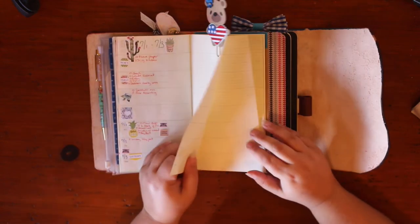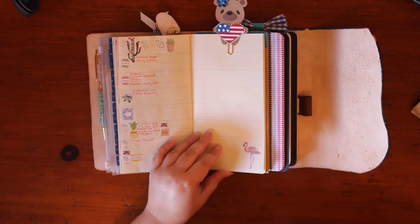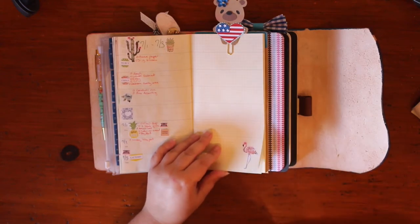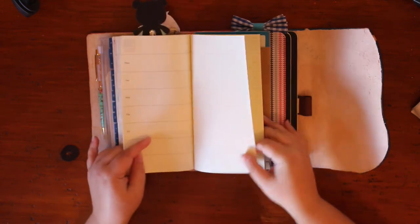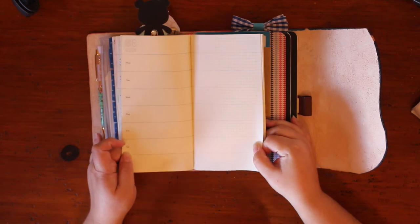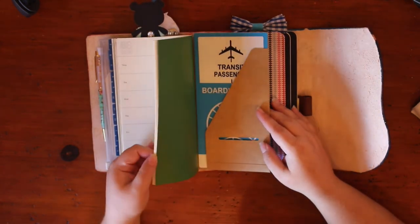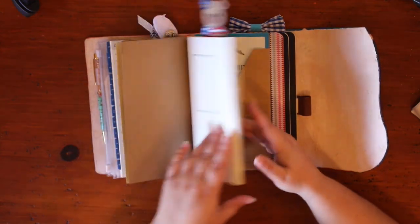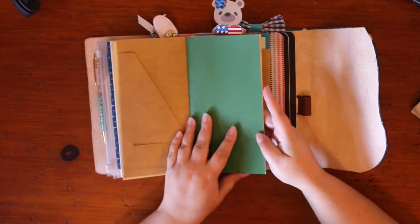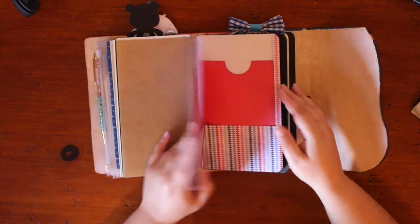I post pictures on Instagram of my planners all the time, so I'll include my Instagram link down below. This is a blank week — you guys can see it. This is undated; I prefer undated to dated, and it has this really cool green linen cover. I want to decorate the cover a little bit, but I kind of like it plain too.